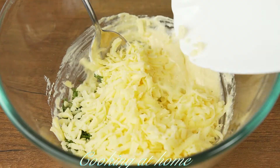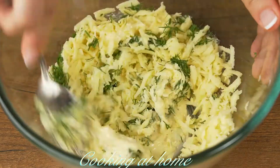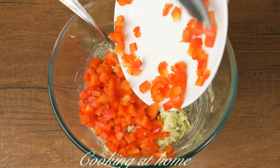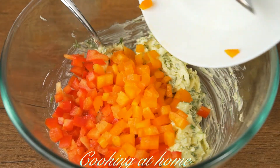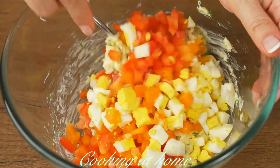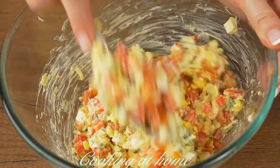Then add the dill and mix it, then the hard-boiled eggs with the cheese, then the peppers, and now the hard-boiled eggs, and mix it all together.